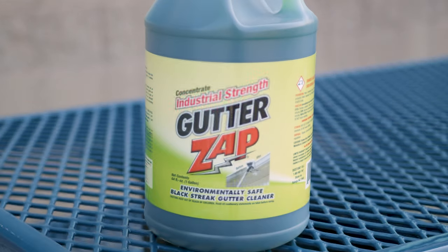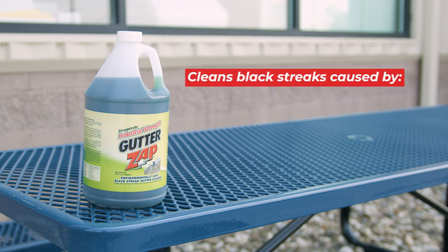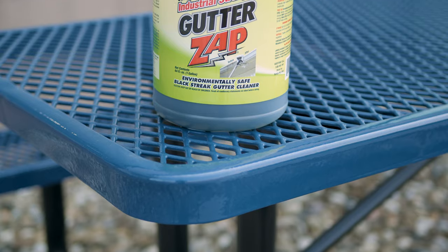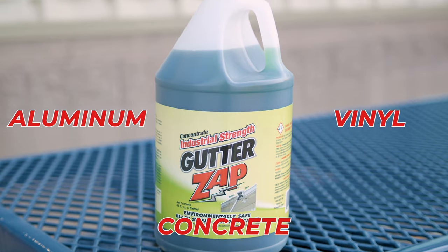When it comes to stubborn gutter stains, Exterior Gutter Zap is a standout solution. Designed to tackle the toughest grime — like those black streaks from dirt and acid rain runoff — it makes cleaning gutters faster and more efficient. Whether you're working on aluminum or vinyl gutters, or even concrete, this cleaner cuts through dirt and stains with ease.